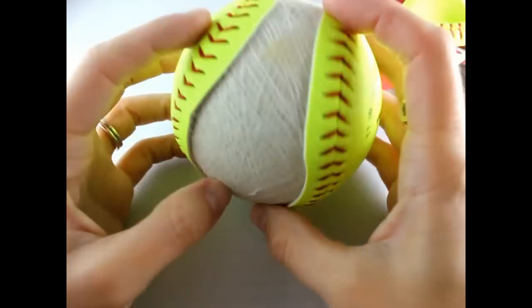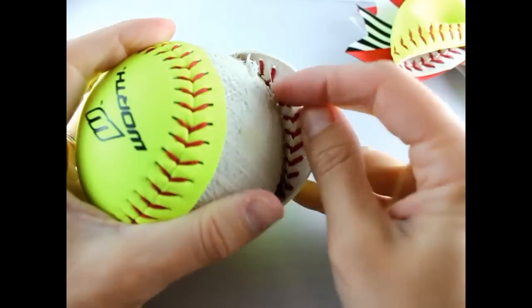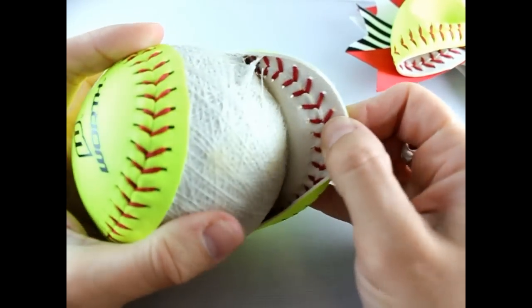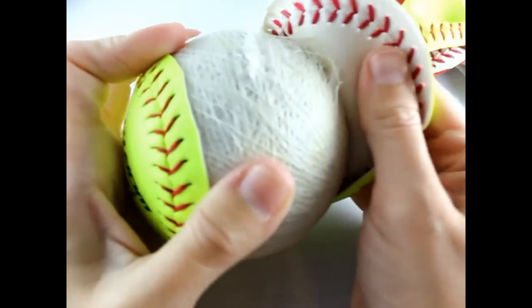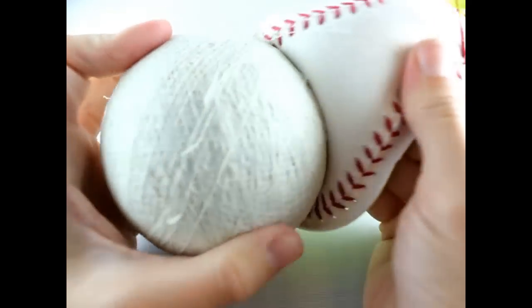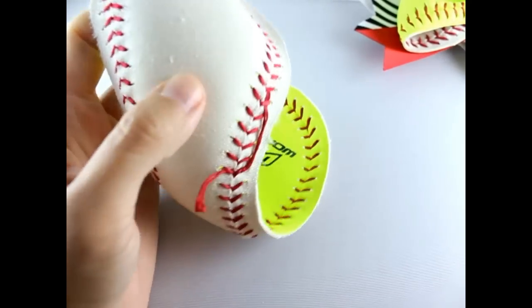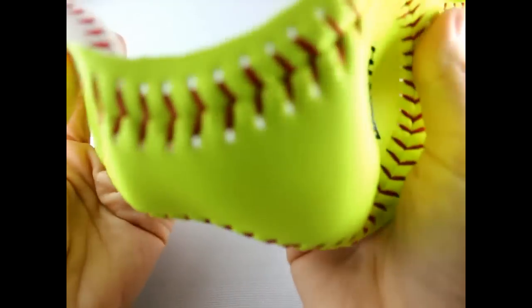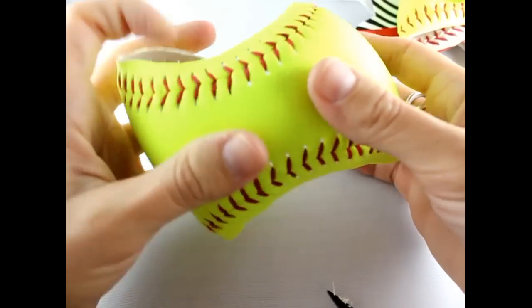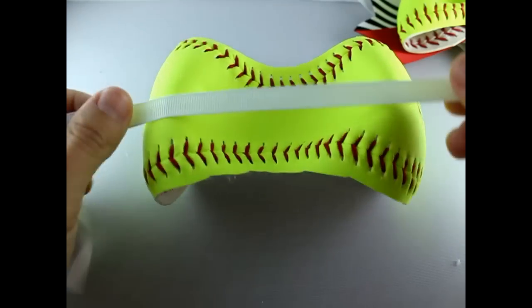Now that that's off, the rest of this we're going to peel off as well. You just want the leather part — you don't want any of the under part to be part of your bow, so just go ahead and peel that right on off. If there are any extra pieces of the underside, just pull those off. This is going to be your hair bow part.